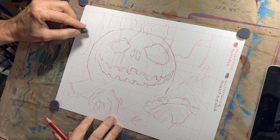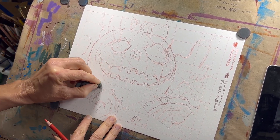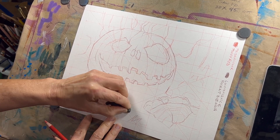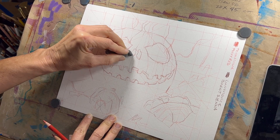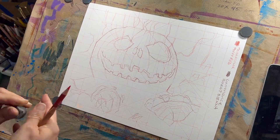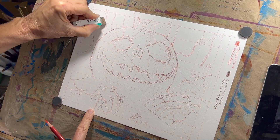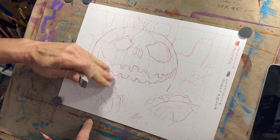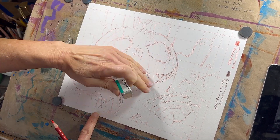Once your sketch gets to a point where you feel comfortable, if those grid lines are kind of visually bothering you, take a kneaded eraser and lighten them. It may not remove them all, but it will definitely make them a little less visible. If you want to lighten them a little further, a sanded eraser is your best friend. It will mar the paper a little bit, but with the process we're going to use, that won't matter.